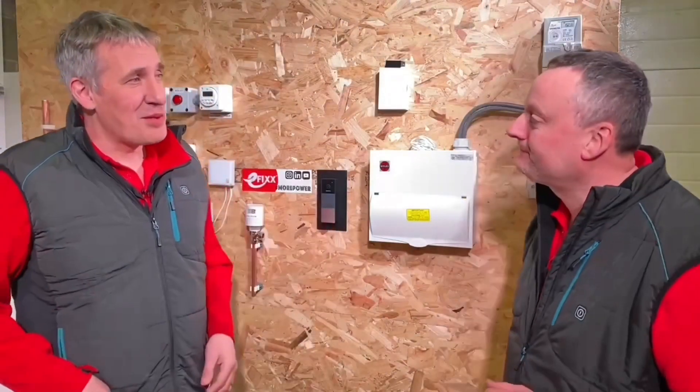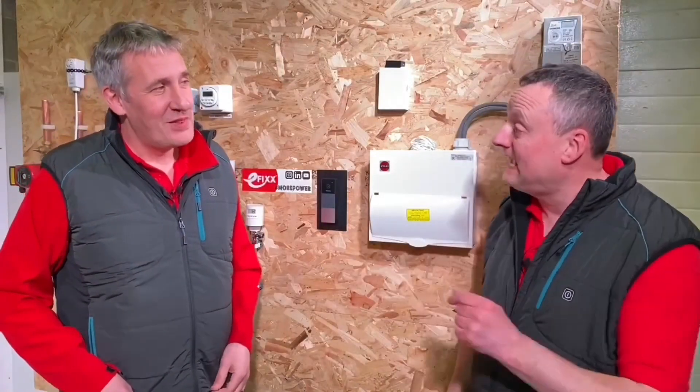There's a third solution: don't put the bell transformer in the consumer unit at all. Perhaps locate it nearer to the actual bell chime itself, or use a chime with a built-in transformer - you can get built-in ones.